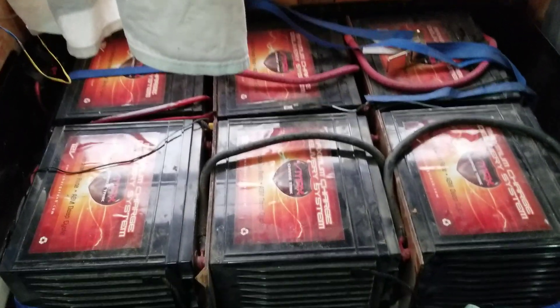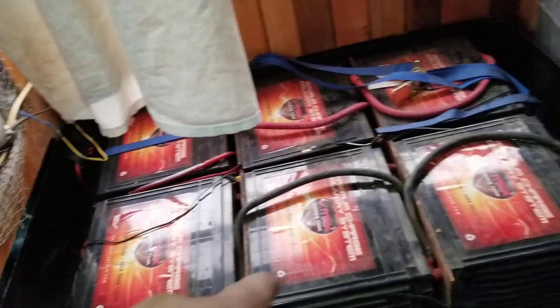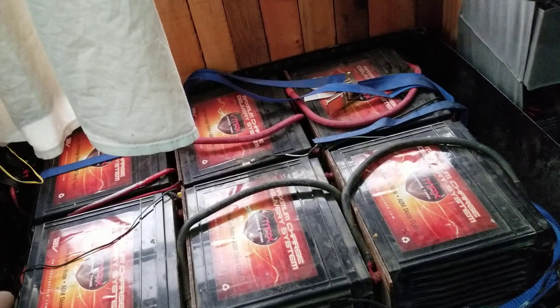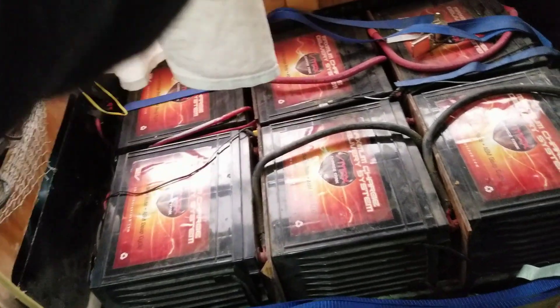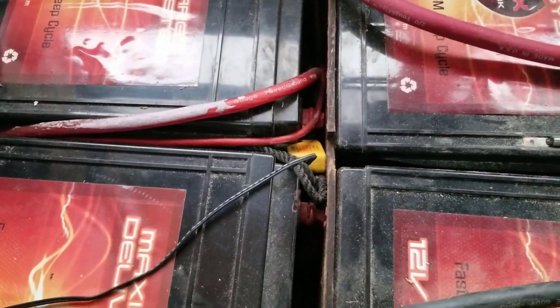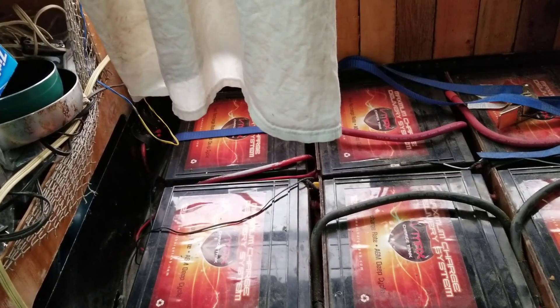Let me turn the camera around - here are my batteries. What I'm going to do is disconnect the furthest set from the inverter, so I'll disconnect that one there and the one on the other side. Then I have to disconnect the center one that connects the two together, because these two are in series.